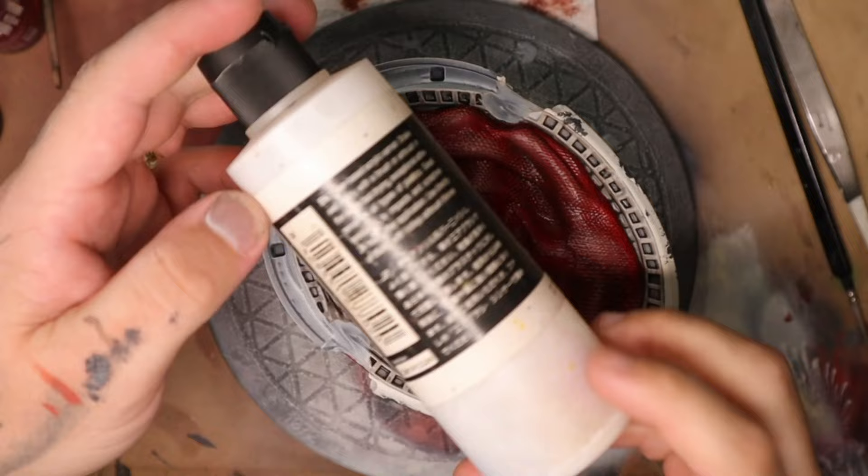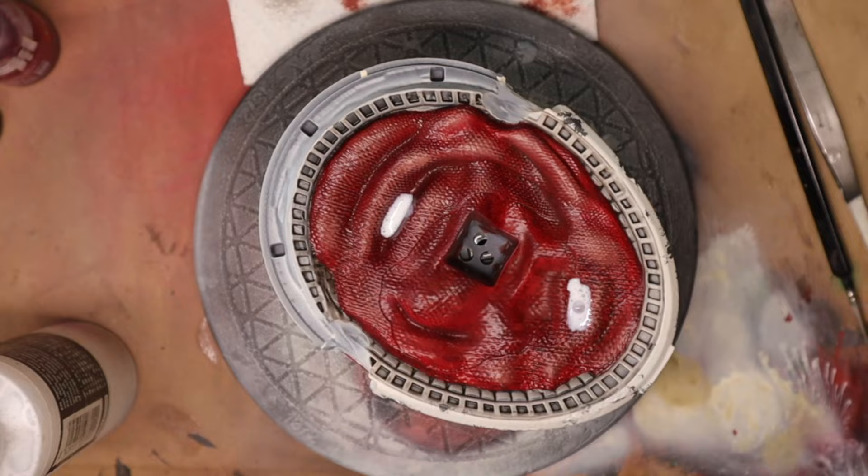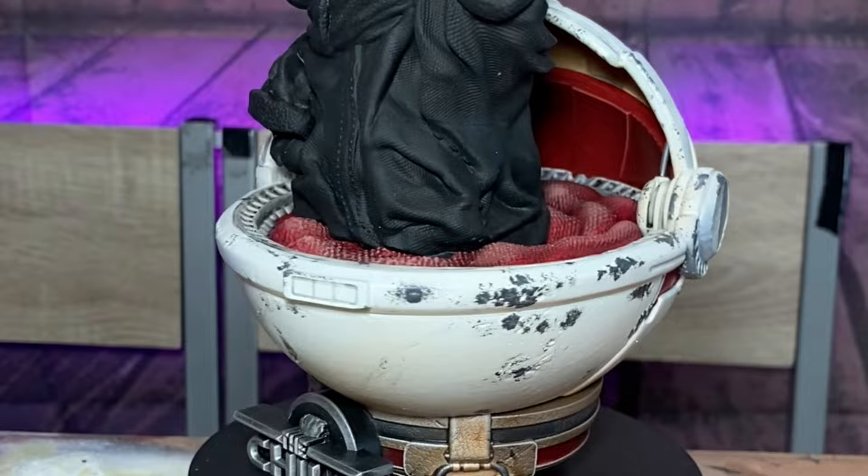Once everything had settled, I gave it a solid clear coat with a matte spray varnish out of a spray can. Unfortunately, that is too bright and shiny for me, so in order to dull some of that down — particularly on the blanket section — I'm going to paint a matte varnish over the top of it because I know that it dries very, very matte.